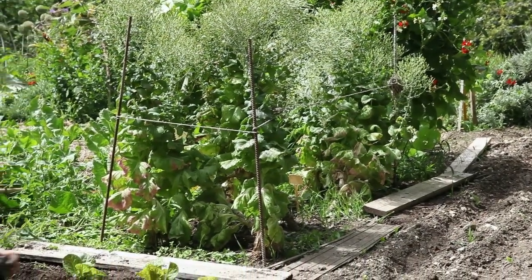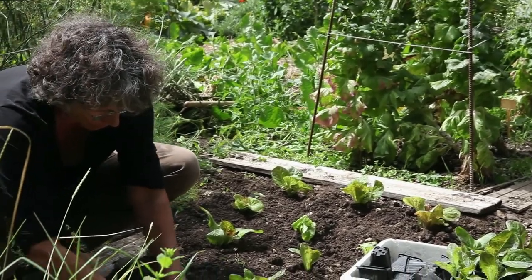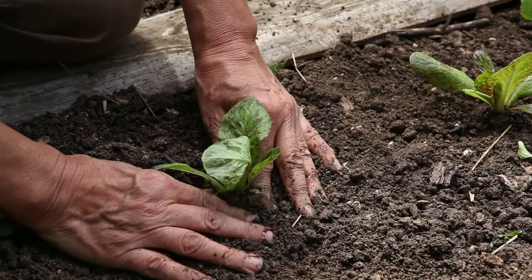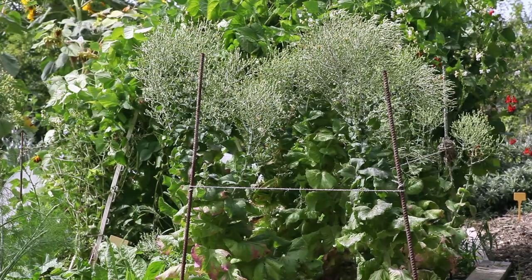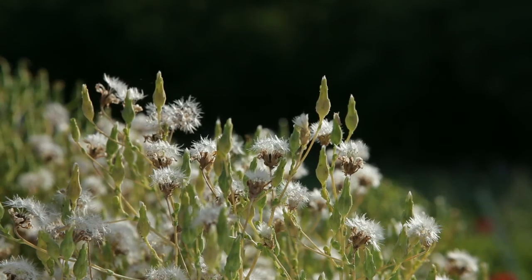For example, two varieties of lettuce can be grown in the same plot. One sown much earlier will start to flower, while the other is still only a young plant. It is of course important to know the cycle of the plant well, as well as its blossoming time.